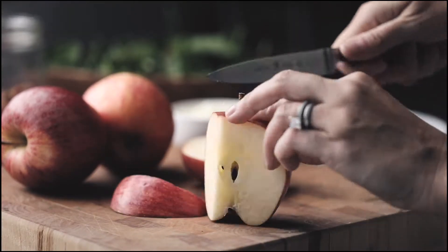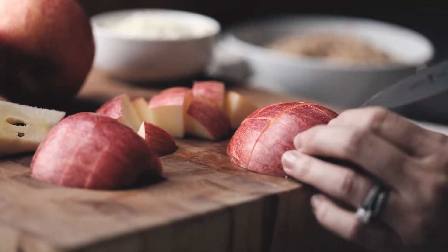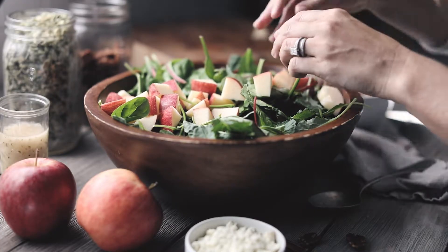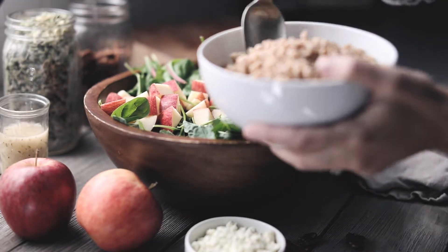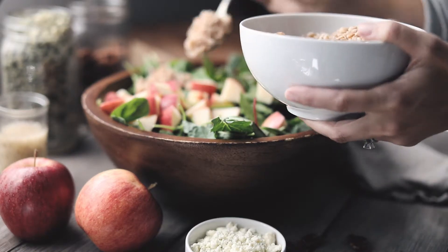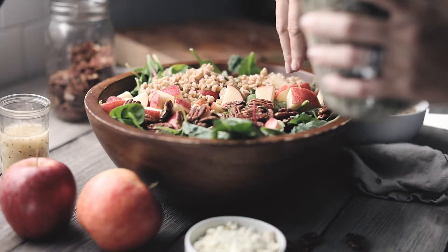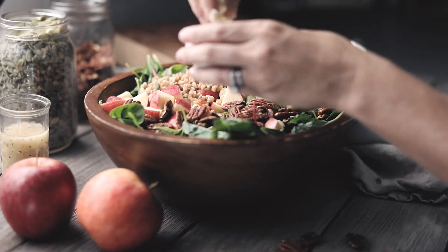This time of year, as the weather gets cooler, sometimes it's hard for me to work a salad into my weekday rotation. But this harvest salad is a wonderful way to layer in all the flavors of fall — I toss in some apples, pecans, pepita seeds, and then layer in a really hearty grain like farro.